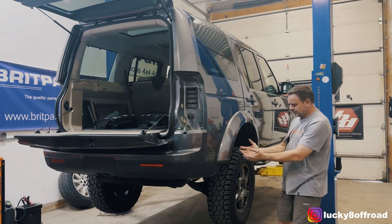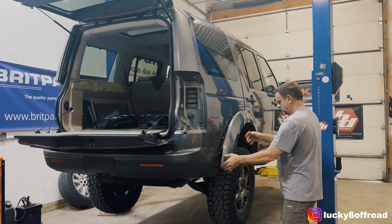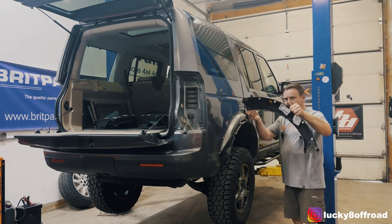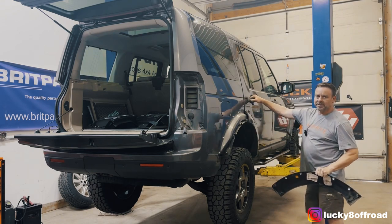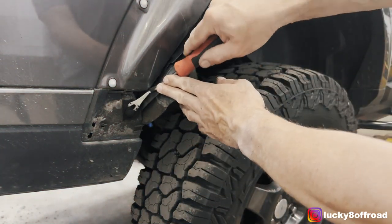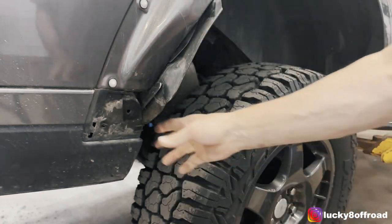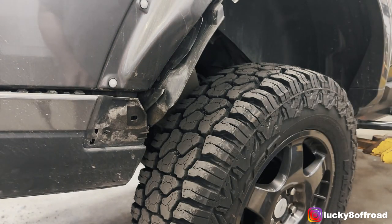With everything removed, you can simply just give it a little tug — and that's free dirt. Fender flare removed. We'll store that in here for safekeeping. With the flare out of the way, we've got to get another pop clip. Bumper cover is now free from the fender.